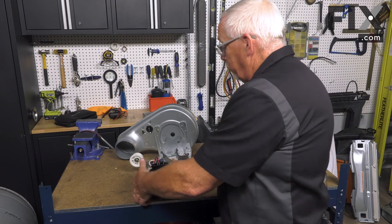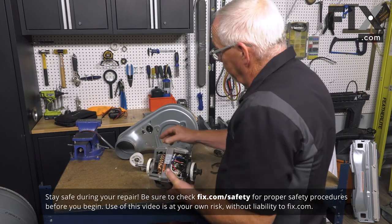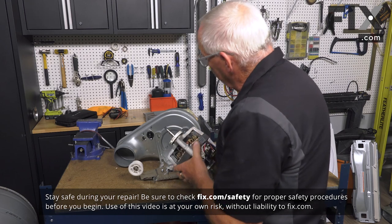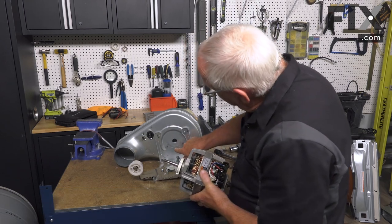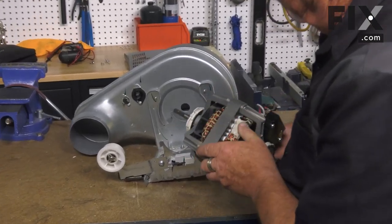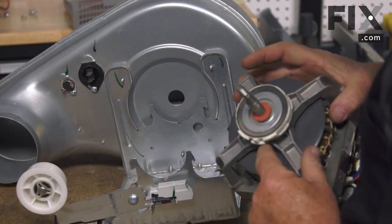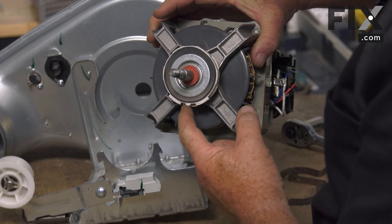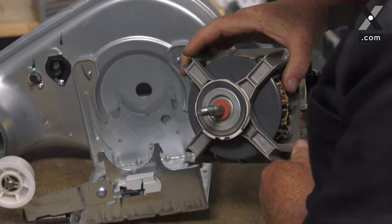To install our motor, we're just going to take our motor and set it into the cradle. You'll notice in the cradle there's a notch here, and it's the same thing on the other side — there's a little notch. On your motor right here there's a notch as well, or a little bit of a bump.